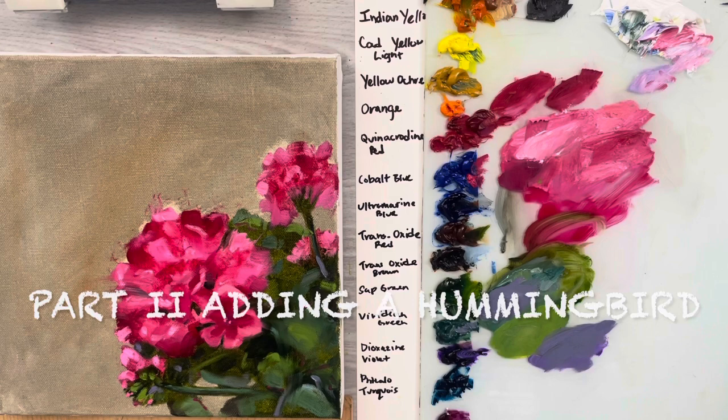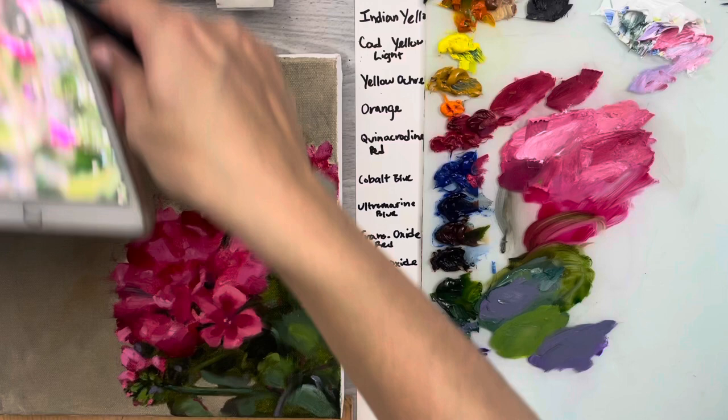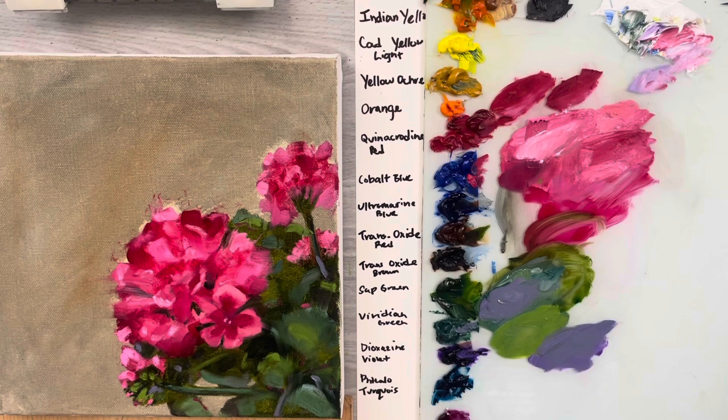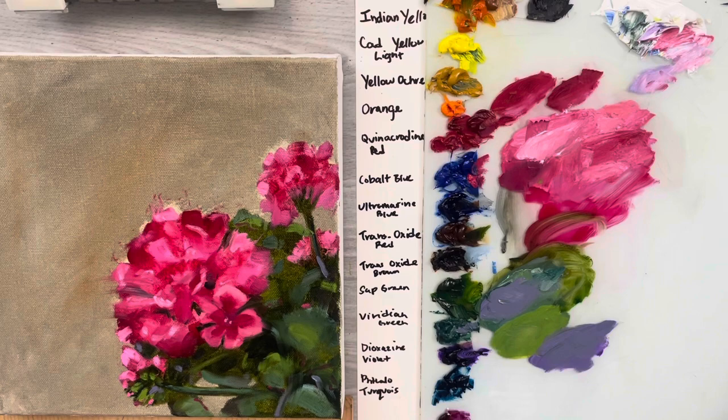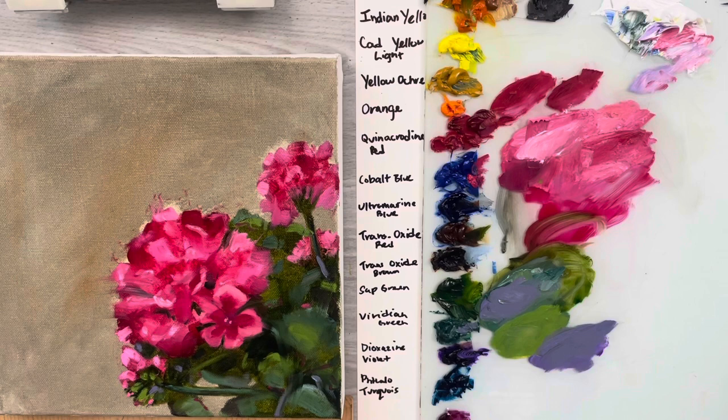Welcome to this part of the lesson. This is a new lesson on painting the hummingbird and geraniums. I did the first half of the video for all the Patreons in the different tutorial tiers, but I thought while I'm at it I might as well do this beautiful hummingbird. I'm just going to add it now into my picture.